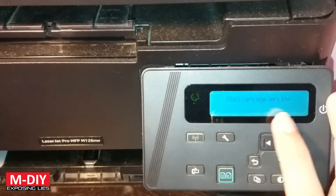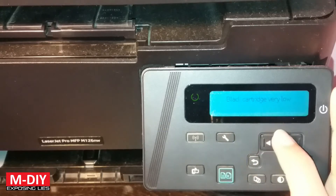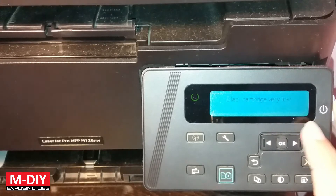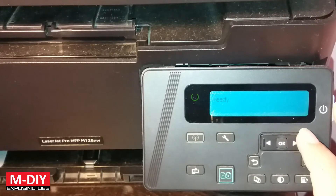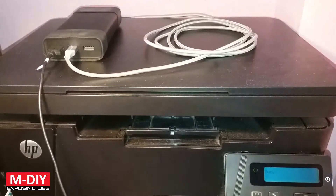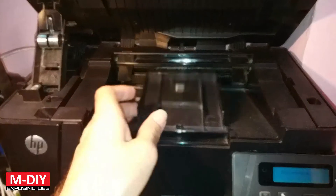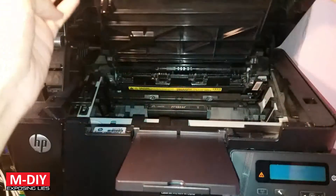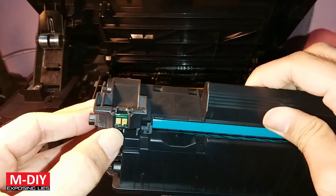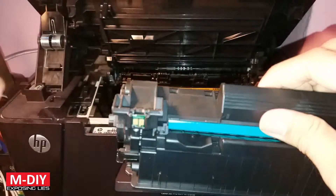Now there is this slight annoyance for some people — it keeps reminding you that the black cartridge is low in toner. There's little that you can do about it easily. I can tell you something that can really fix this, but you have to pull out this cartridge.